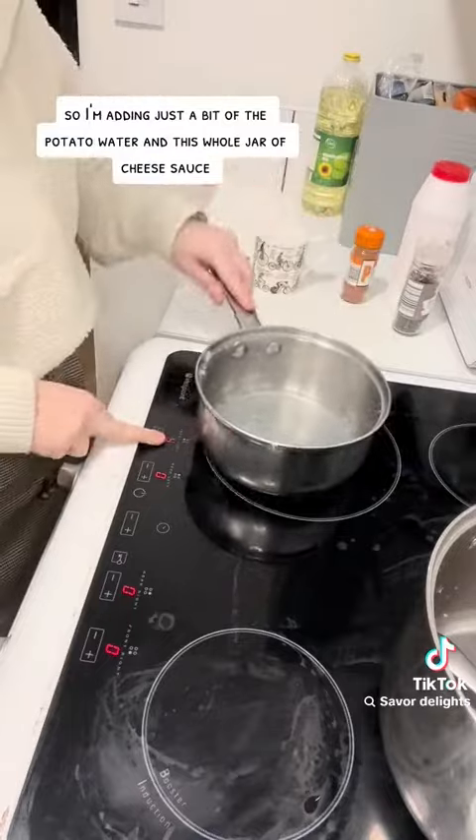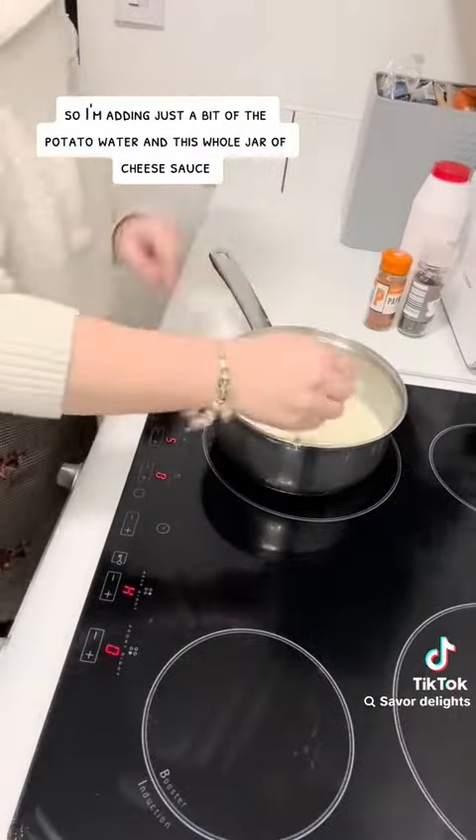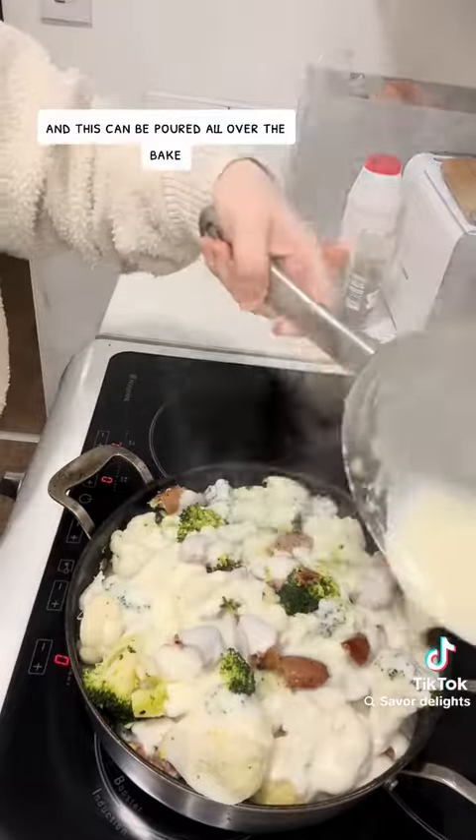For the sauce, I'm adding just a bit of the potato water and this whole jar of cheese sauce. I was just warming this a little bit so it loosened up, and this can be poured all over the bake.